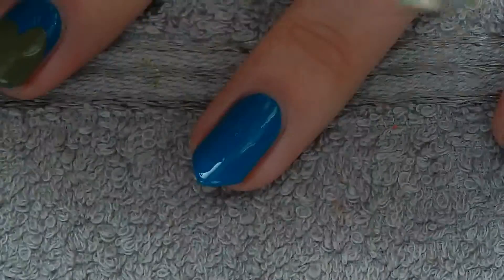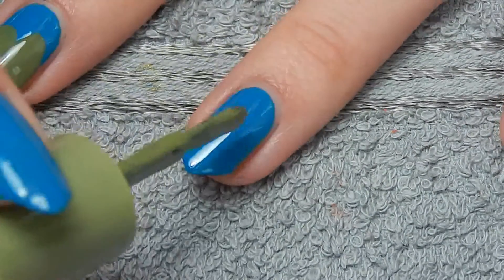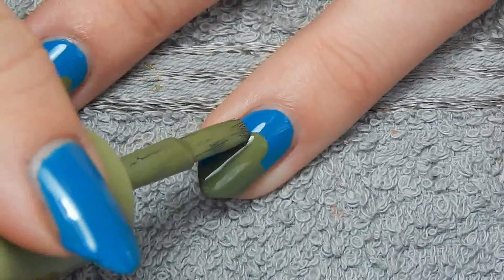For the heels I'm going to use green — I'm using Ciao Oliveira by Essence. For this part you could use a striping brush, but I'm just going to use the nail polish's own brush, because basically they're just shapes of heels, so they don't need to be extremely detailed.